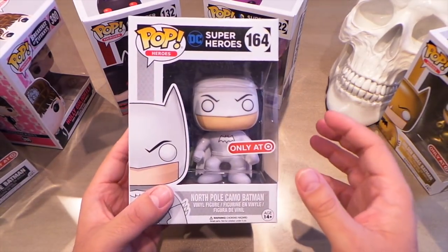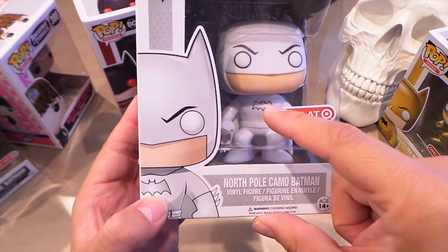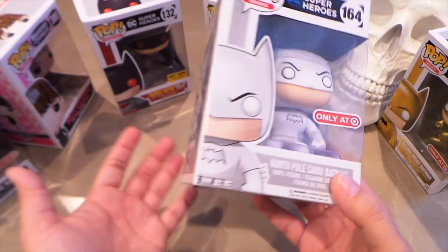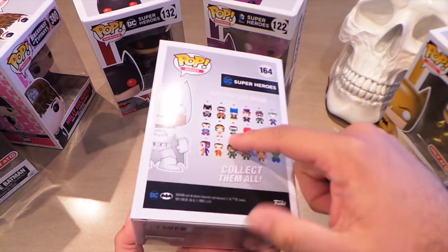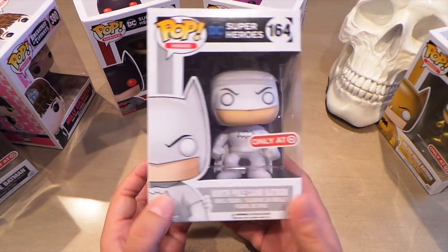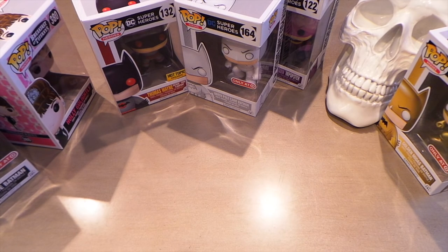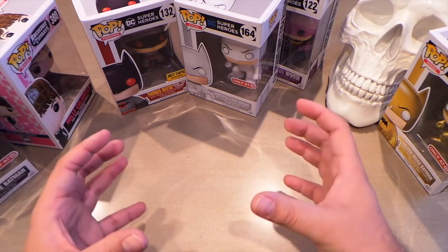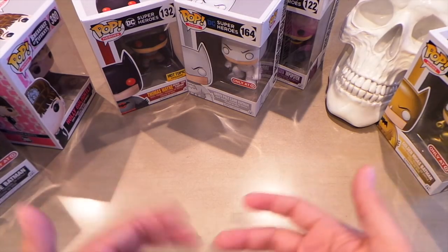North Pole Camel Batman is probably the plainest one, but still kind of cool because he is all white. His bat logo looks like it's silver on the box, and it would have looked cool if they'd actually done silver on the gloves and boots too. I don't know much about this guy except that this comic book version of Batman probably fought someone in the snow — maybe even Santa Claus, who knows. I think it'd be cool if they put that backstory in the back of the box. Unfortunately they didn't have the green Radium Batman, which I really wanted — it looks really cool. They had a whole bunch of Negative Batman, Gold, and North Pole, but no Radium, which was really weird.